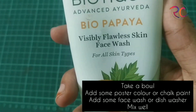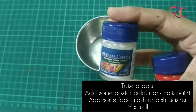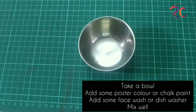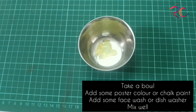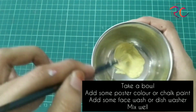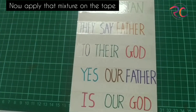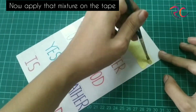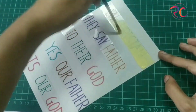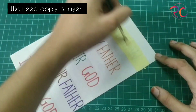Now take a bowl and add some face wash, chalk paint, or acrylic paint — poster paints, whichever you have. Take some amount of paint in the bowl and add face wash. You can also use dish wash or any liquid soap that you have. Make a paste and apply that paste on the tape. We have to apply three layers.